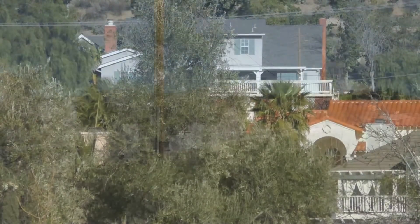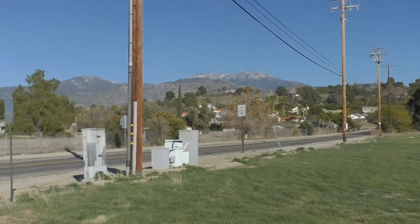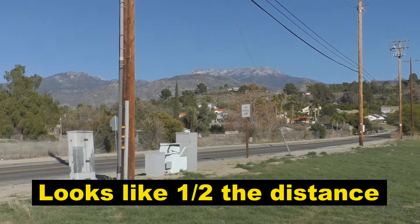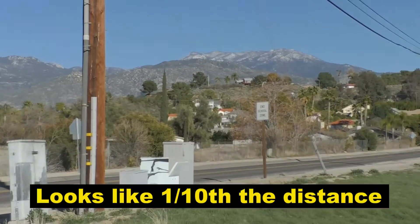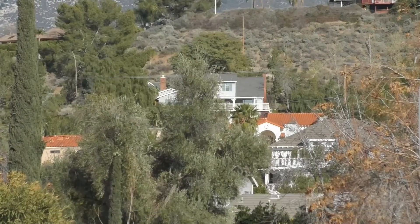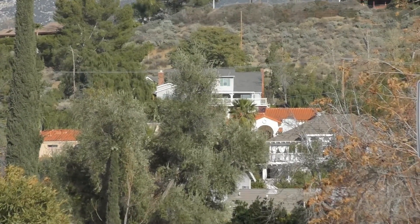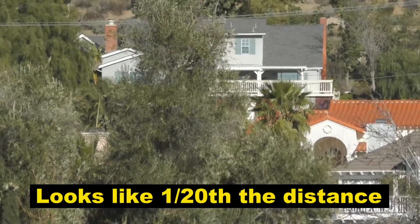This is all done optically. If something is a thousand feet away and you zoom in 2 times, it makes it look like it is 500 feet away. If you zoom in 10 times, it looks like it is 100 feet away. If you zoom in 20 times, it looks like it is only 50 feet away.